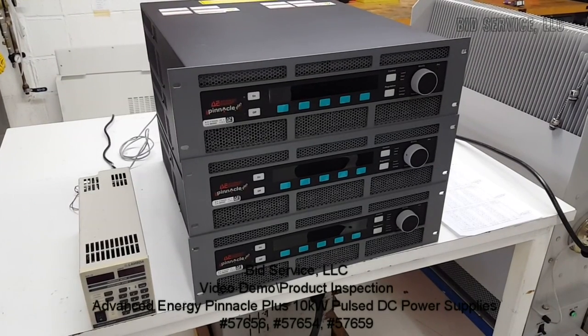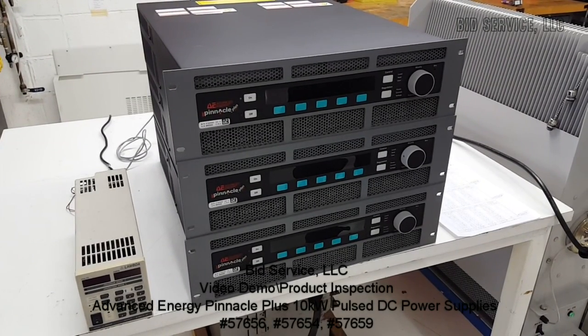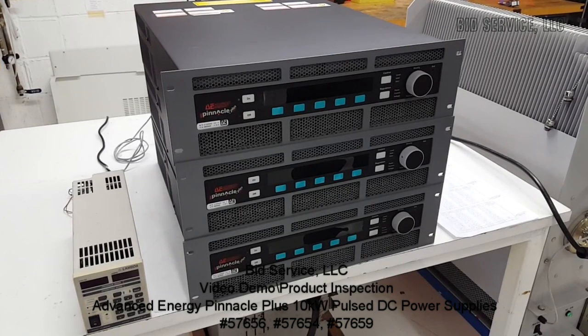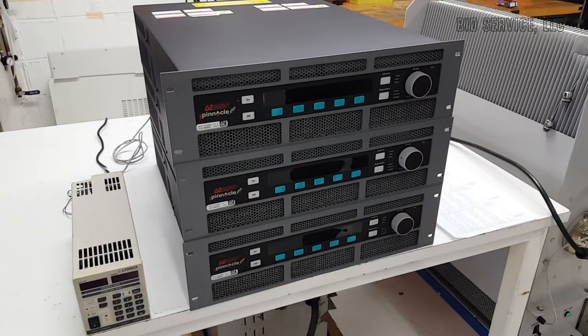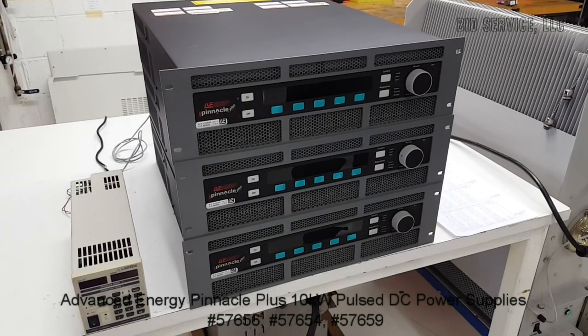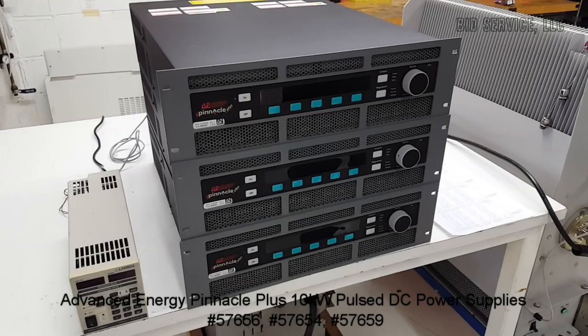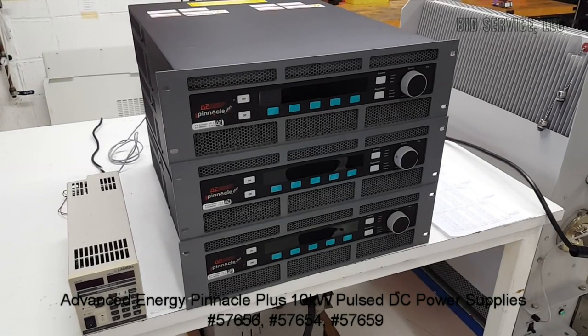This is the Advanced Energy Pinnacle Plus 10,000 Watt Pulse DC Power Supply for reactive sputtering. It will reduce the cost and complexities of oxide and nitride processes, virtually eliminating arcing.